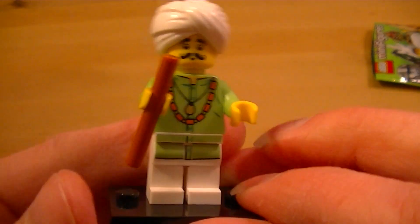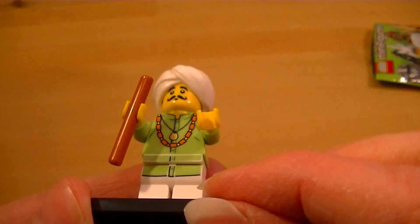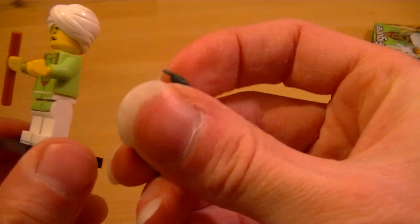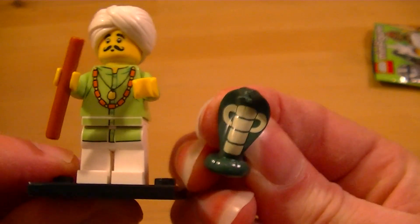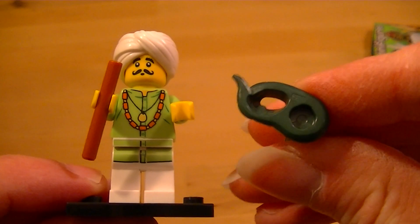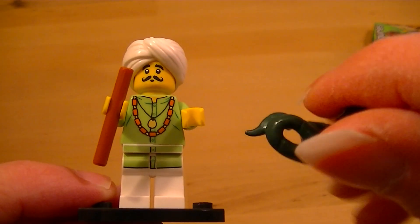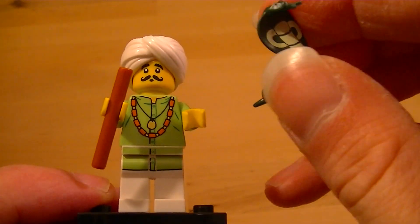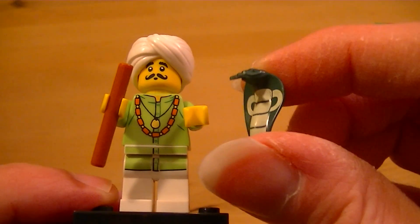So there he is. And there's the snake. Let's see if we can show the bottom of that snake all curled up — a bit of painting on the back, and of course on the front. Very nicely made.